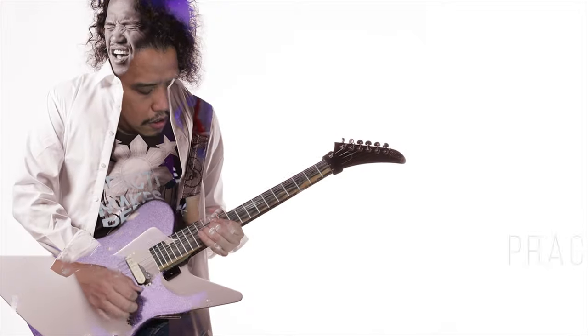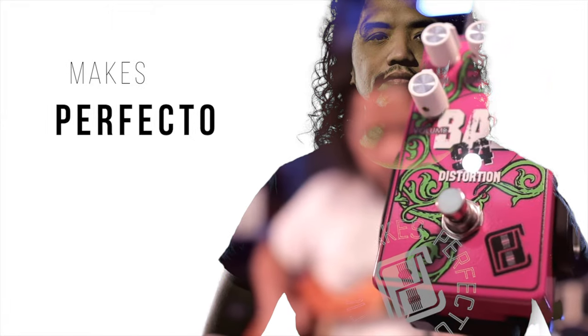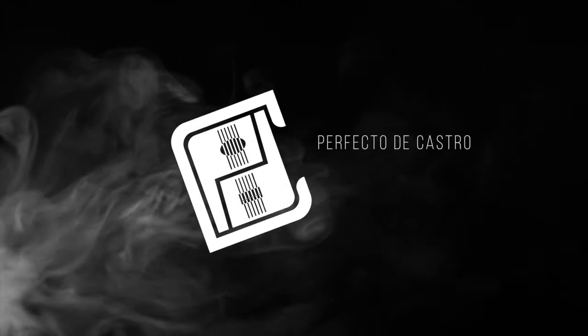This video is sponsored by Line 6. Hi there, Perfecto the Caster here and welcome to my channel. I hope you're having a great day.